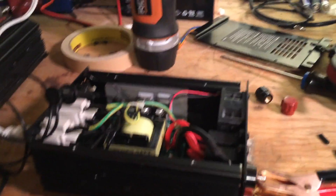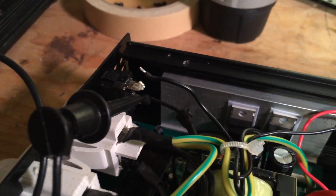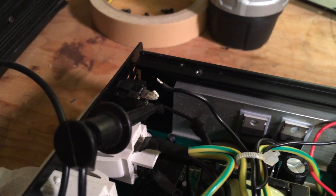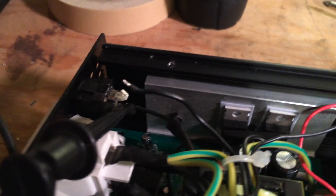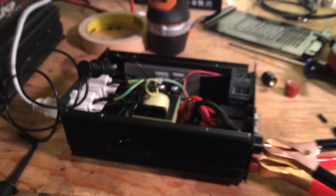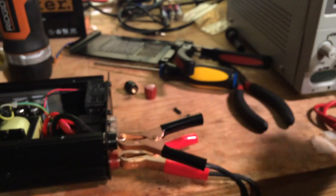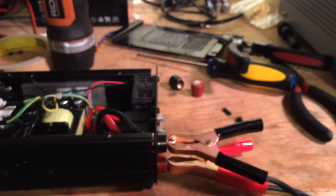Alright, so let's take a stab at fixing this. I think I know what's wrong with it — the power switch was squishy. We hooked up to our power supply with the current limited to about 600 milliamps, so that's 0.6 amps.